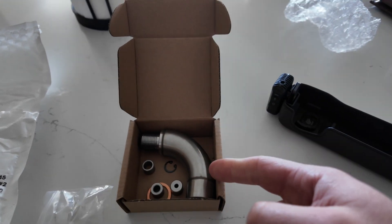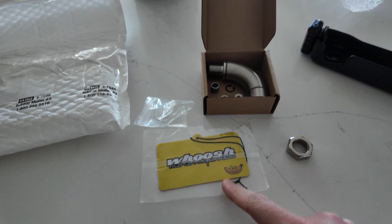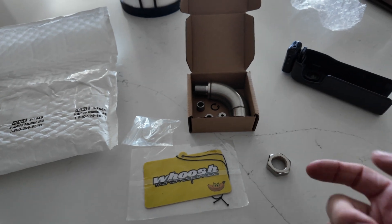So I've reached out to people, other people have commented on some videos, and I have to get a defouler. Here's the defouler from Woosh, the same brand as the downpipe I have — that's the catless one.